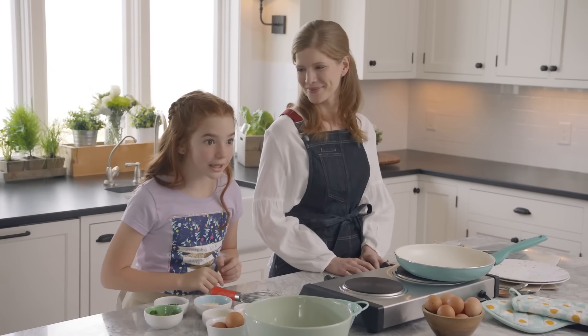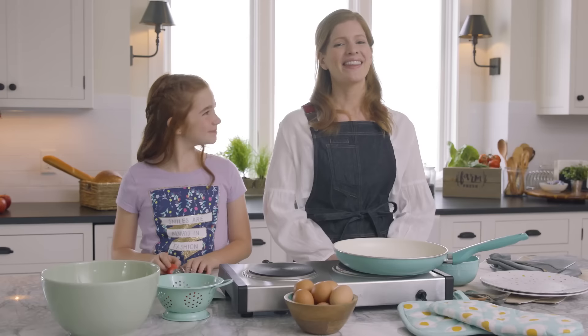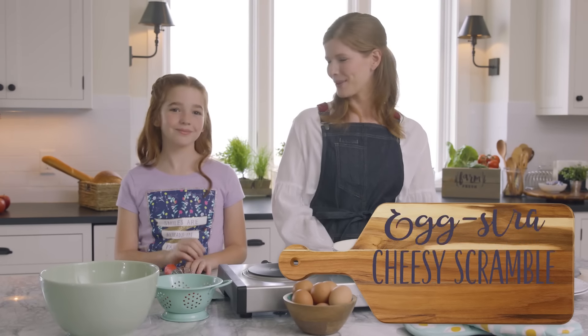Hi! It's an early morning here in the Test Kitchen. We're making a breakfast that will get any day off to an eggcellent start: the Eggstra Cheesy Scramble.